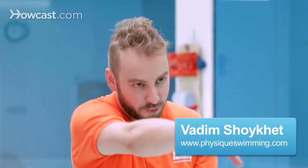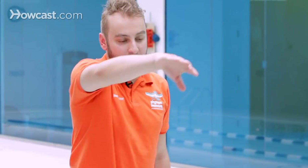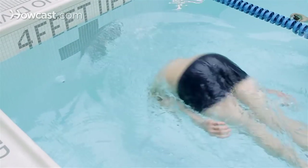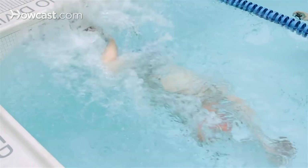How to flip turn while swimming the front crawl. As you're approaching the wall during your freestyle, as you come closer to the wall in about an arm length, you begin to do a somersault — what we call outside the water a somersault, and in the water we call that a flip.